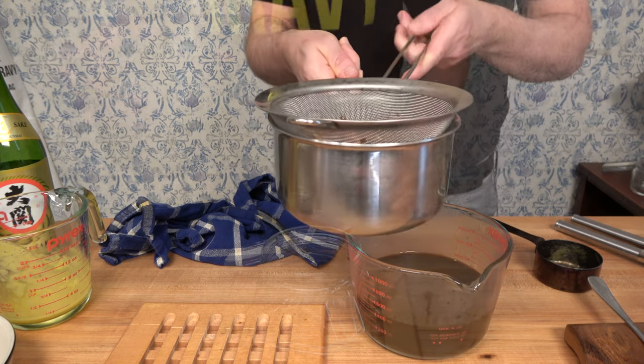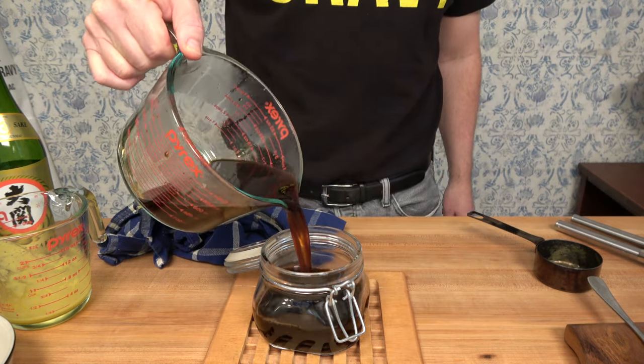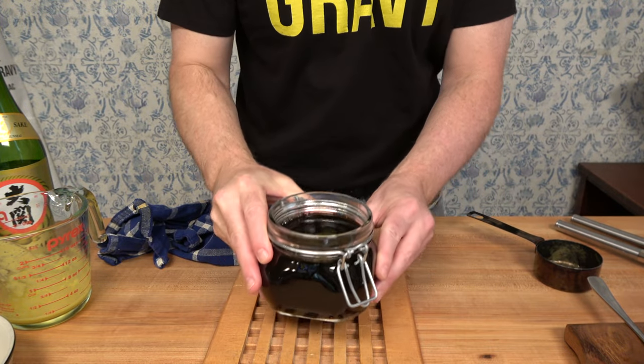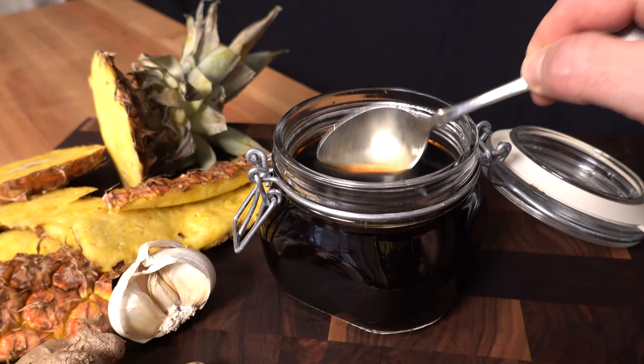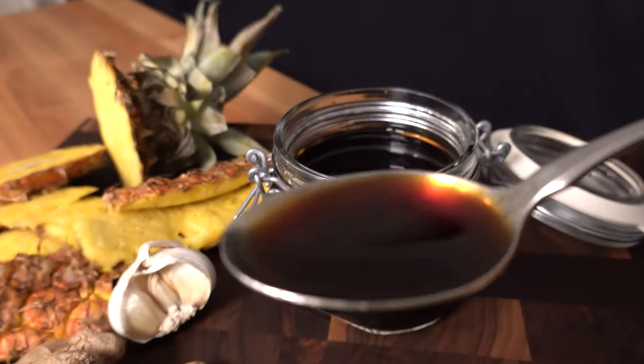This sauce is perfect as a marinade, a dipping sauce, or you can even convert it into a glaze. Thanks for watching the Sauce and Gravy Channel — I hope you enjoyed this recipe. If you have any questions, leave them in the comments below. If you like sauces and gravies, don't forget to smash that like button, hit subscribe, and remember as always to live, love, and make gravy.